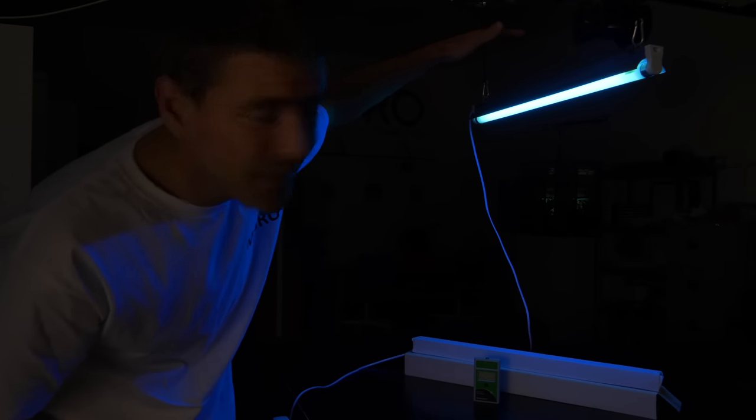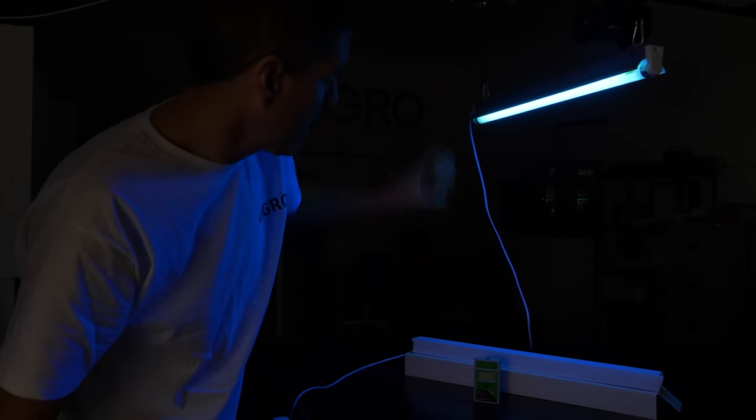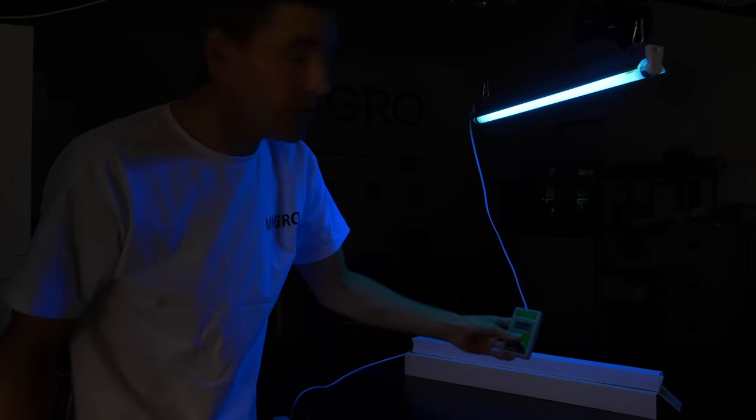The fixture comes complete with the light fixture, the bulb, power cable, plug, etc. It consumes 18 watts and is enough to cover a 4ft by 4ft area or 5ft by 2.5ft, so two of them in a 5x5.